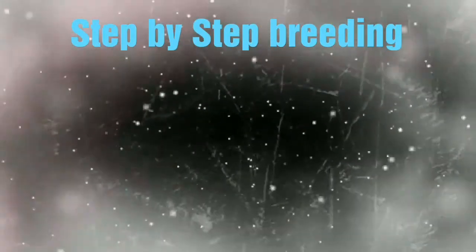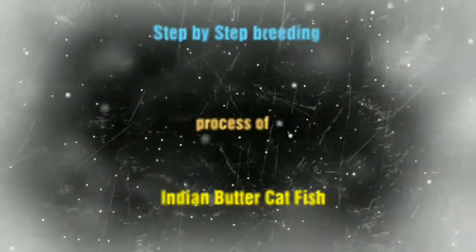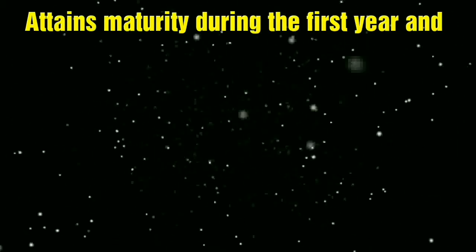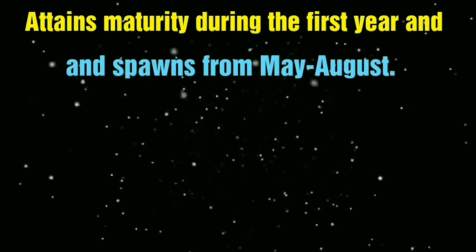This video covers the complete step-by-step breeding process of Indian Butter Catfish. For breeding, you will need 1 year old fish.